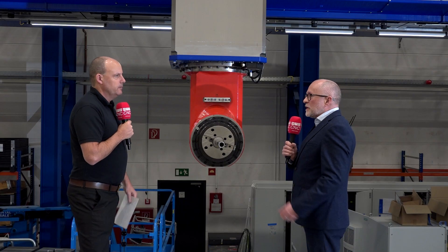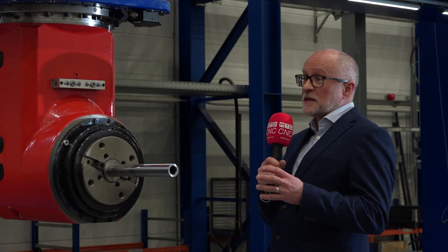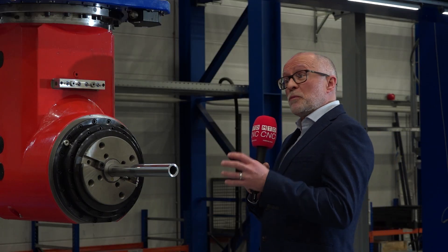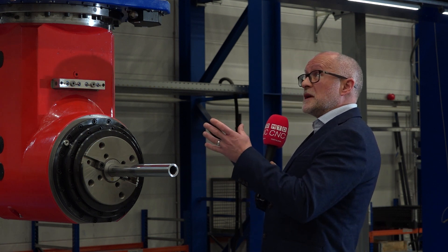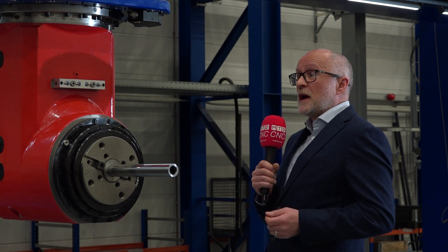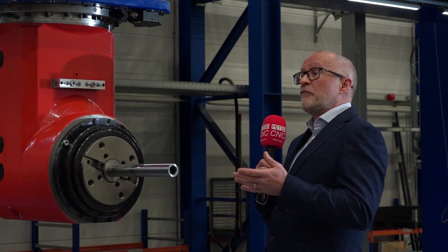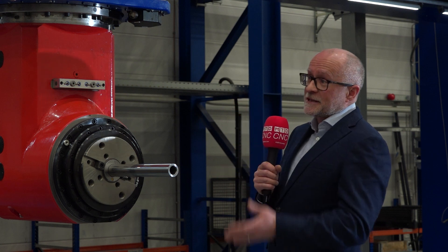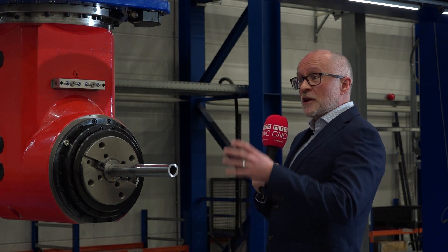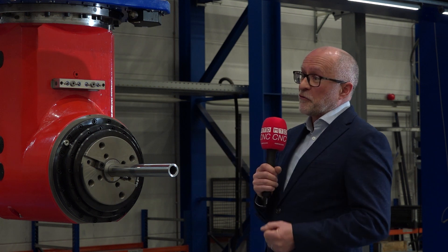You've got 7,500 newton-metres of torque, coupled with 100 kilowatts of power. So you can take huge cuts on this. The RAM is 650 square hydrostatic RAM, with a 3.5-metre extension. So even at 3.5 metres deep down inside a component, you can put a huge cut on the front of this spindle — and it goes without a sound.